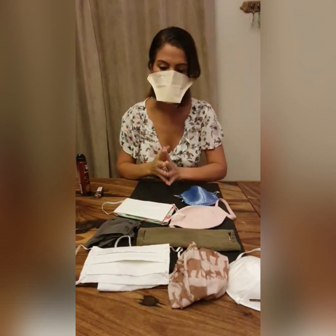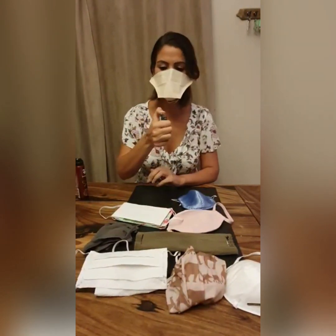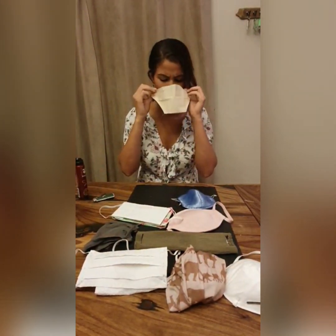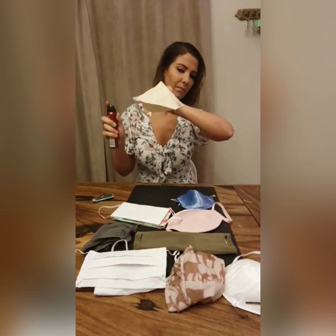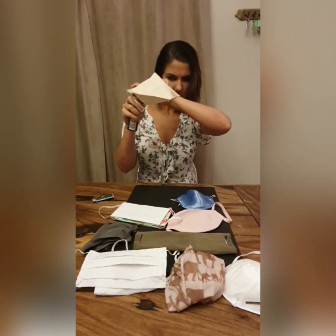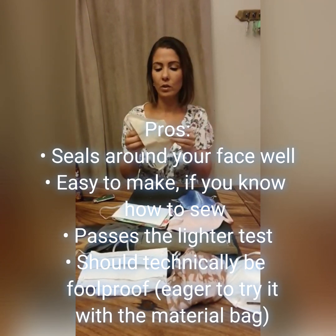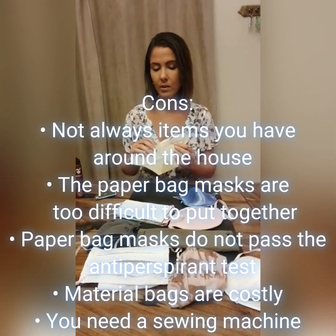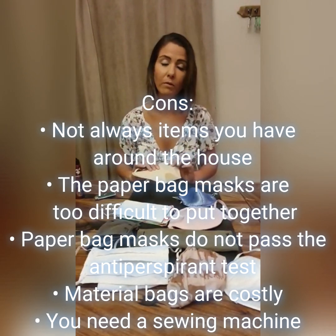I've worn a duck mask in the hospital — they are not the most comfortable, but they cover absolutely everything and I feel very safe. There's no movement on the flame test. The aerosol only seems to come out of the areas where I made holes to sew. I would definitely like to try this mask in the material version, but for now the paper bag version is more difficult to sew and assemble — so a material mask is probably best, but right now I feel more comfortable with one of my other masks.